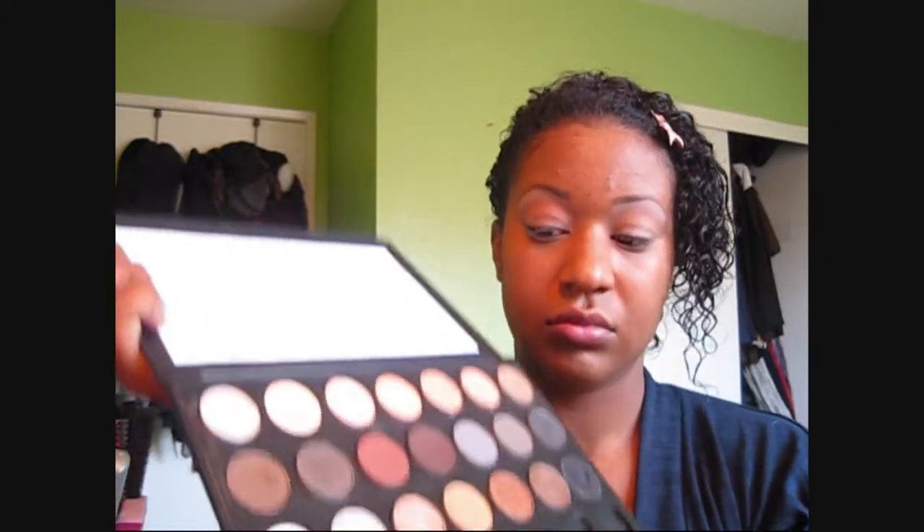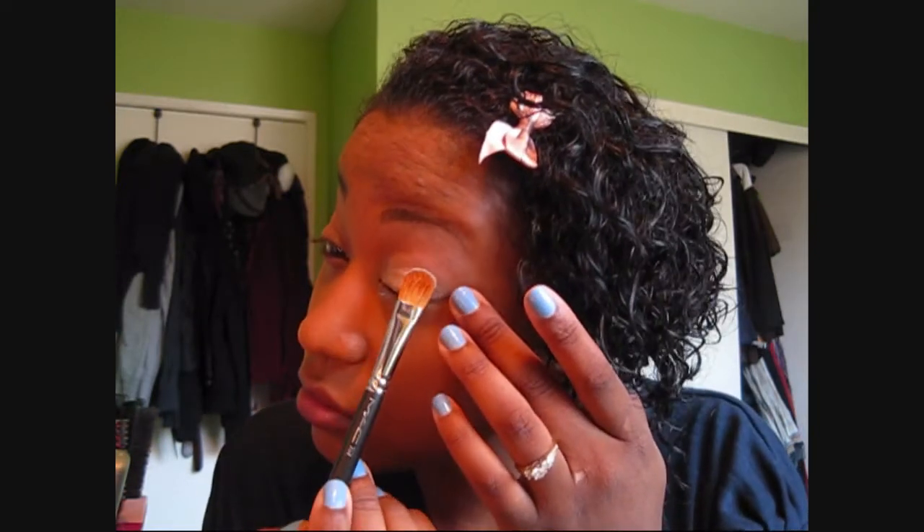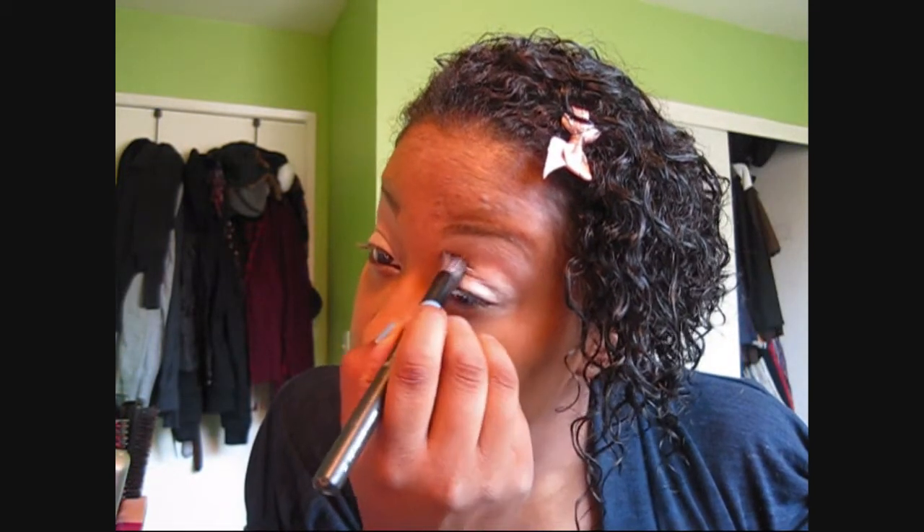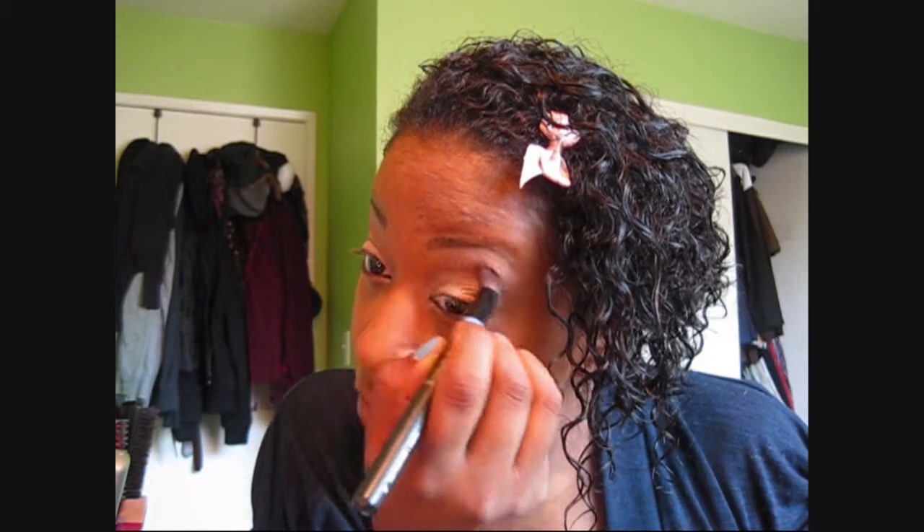Next, I'm going to take MAC's 252 Large Eyeshadow Brush with MAC's Eyeshadow in Vex. Make sure I have enough of that product, because I'm going to apply it all over my lid and all the way up to the crease. And again, I want to take that contouring eyeshadow brush, with whatever product is still on it, and blend out the harsh lines.